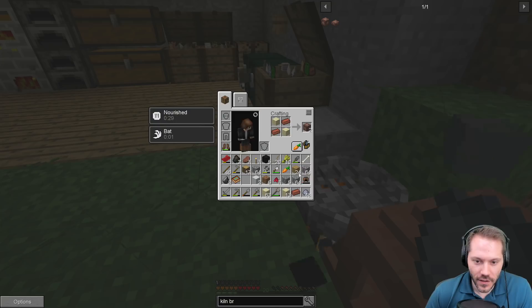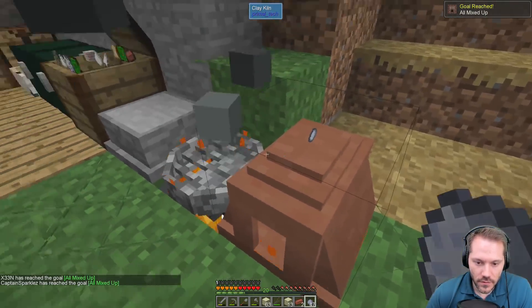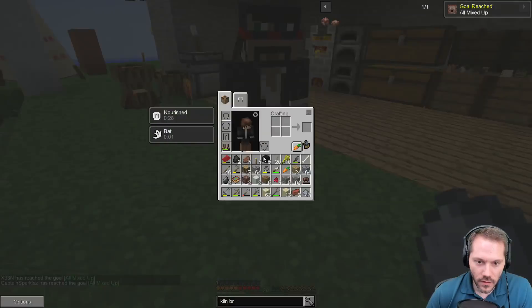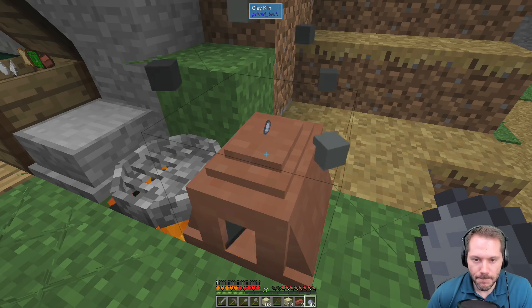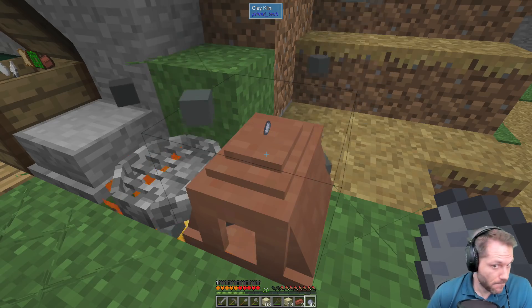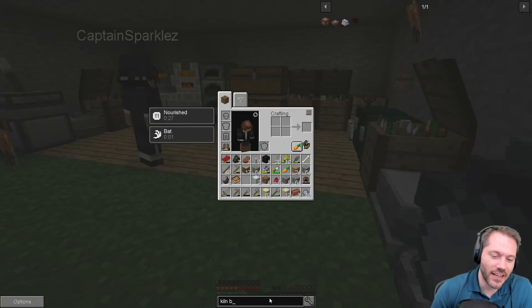How many of these do you need? I made the two that I crafted. We need quite a bit apparently. I wish I knew how to make a sword — a copper sword would be nice. You still haven't figured out a copper sword?